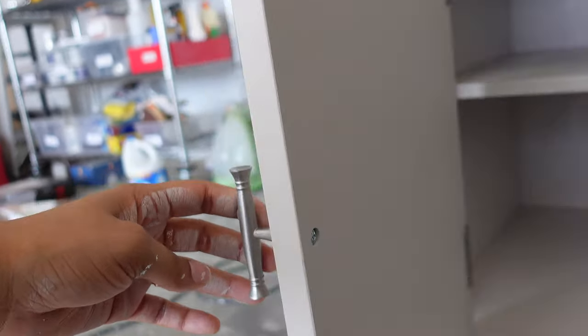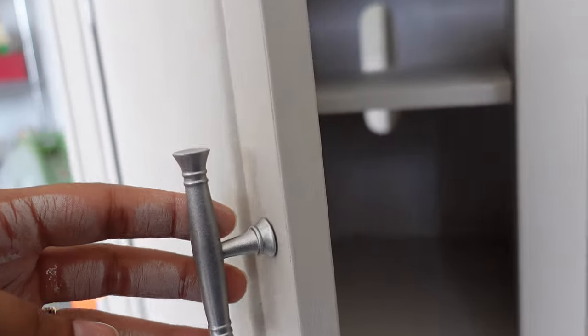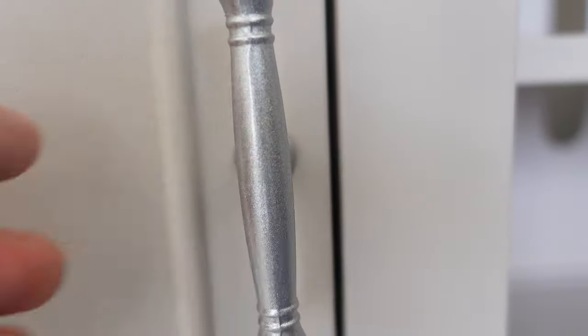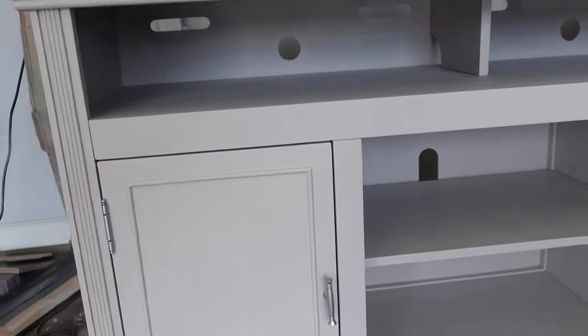I am in love with this transformation. This piece was in great shape and already gorgeous to begin with. This free buffet just needed a quick refresh with a new modern look, and that's exactly what it got.